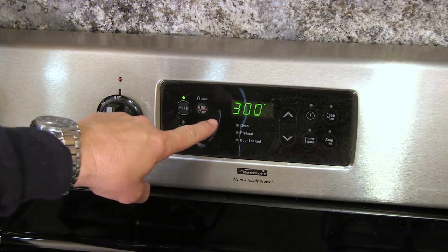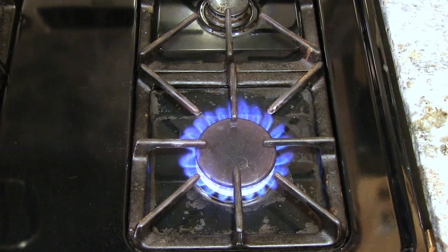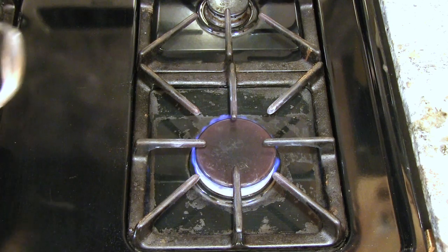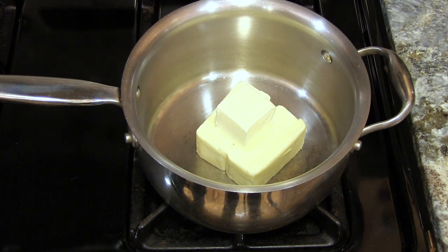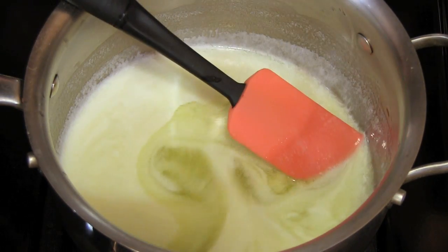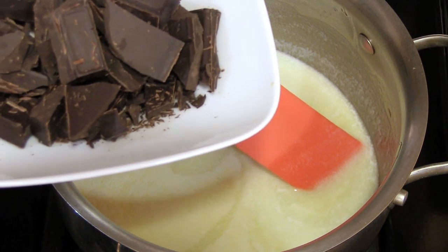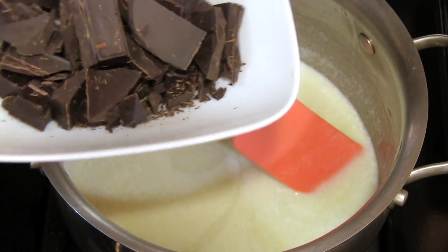Let's preheat our oven to 300 degrees. I'm gonna turn my burner on to low heat and we're gonna melt down one and a quarter cup of sweet butter. Now that our butter is completely melted, I'm going to add 8 ounces of Baker's chocolate — the unsweetened kind — and I broke it up so it'll melt a little faster.